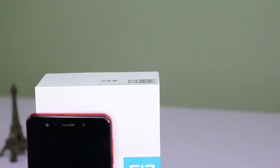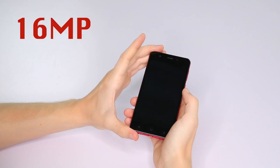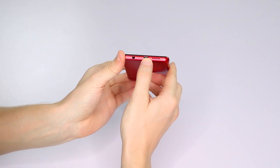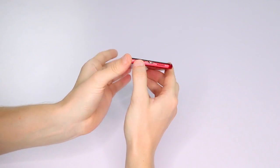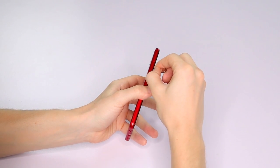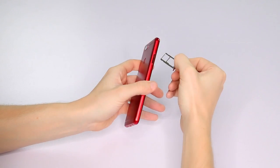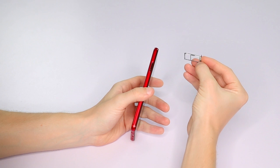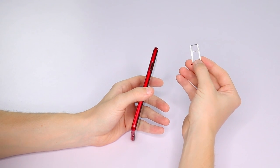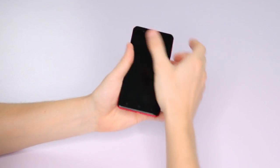Interestingly enough, the front camera actually has more megapixels — 16 megapixels on the front. Down here we have the USB port and the audio jack. And let's open up this slot here, the SIM card slot — yep, it'll be able to take two nano SIM cards, or a nano SIM card and an SD card.